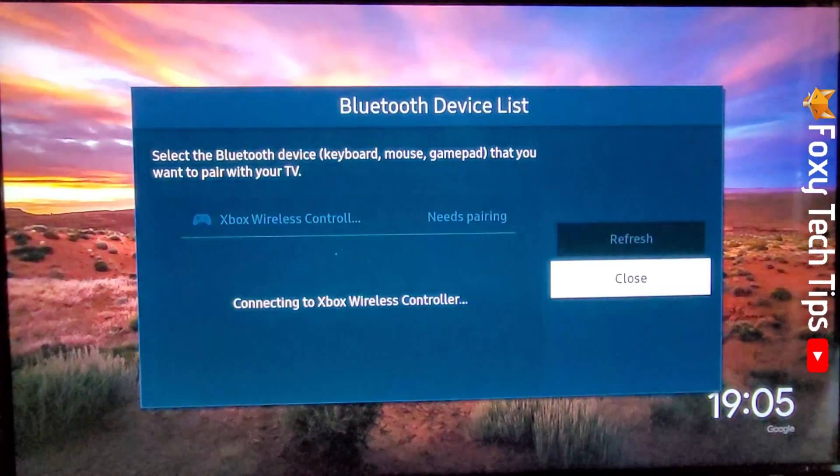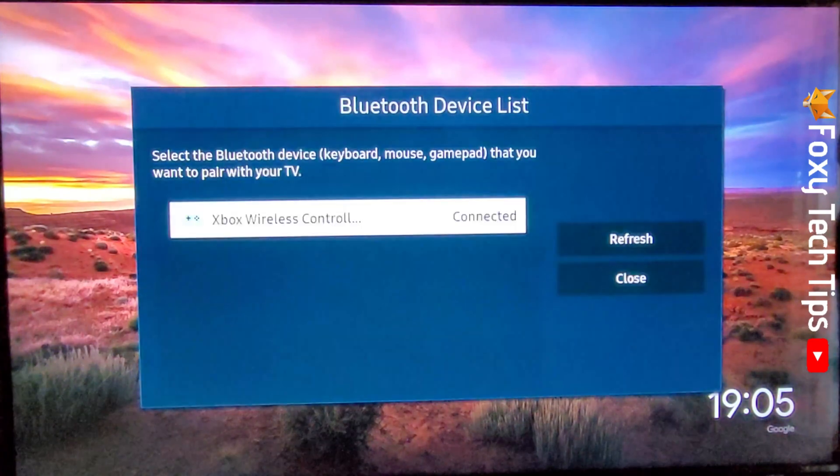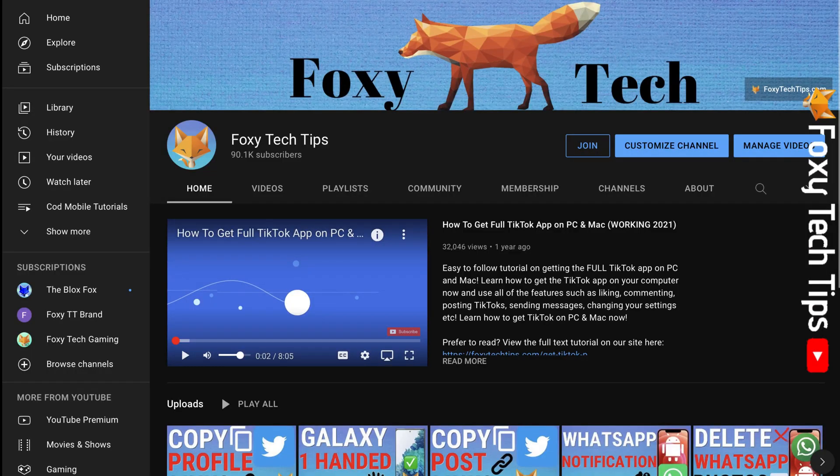Your Xbox controller is now paired and connected to your TV. And that draws an end to this tutorial. Please like the video if you found it helpful, and subscribe to Foxy Tech Tips for more Samsung TV tips and tricks.